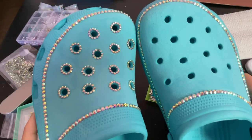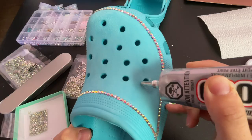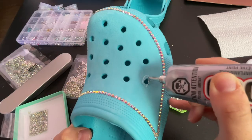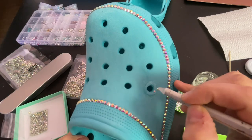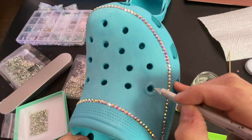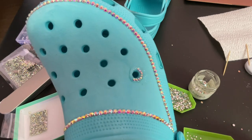Next, I surrounded each of the holes with SS8 rhinestones. The nozzle of the E6000 glue is a little bit thick for this. In a few minutes you'll see me switch to applying the glue with toothpicks, and if I did it over again I would definitely use a toothpick for this part as well. But it still turned out fine — it just would have made things easier for me.